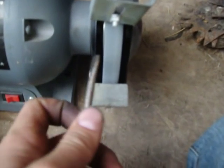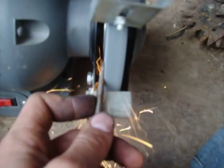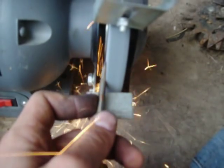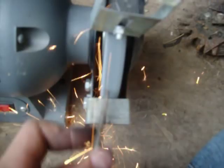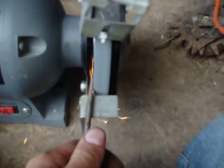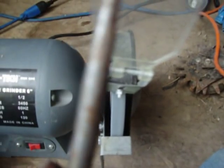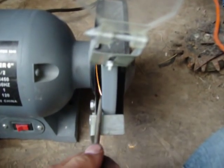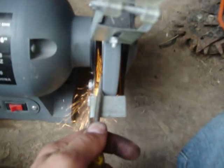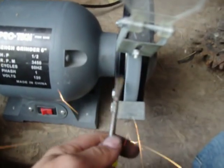There we go. Switch around. Easy on that side. As it's getting very hot, the metal is starting to change color here. Almost thin enough. Almost there. Just about it. One more.